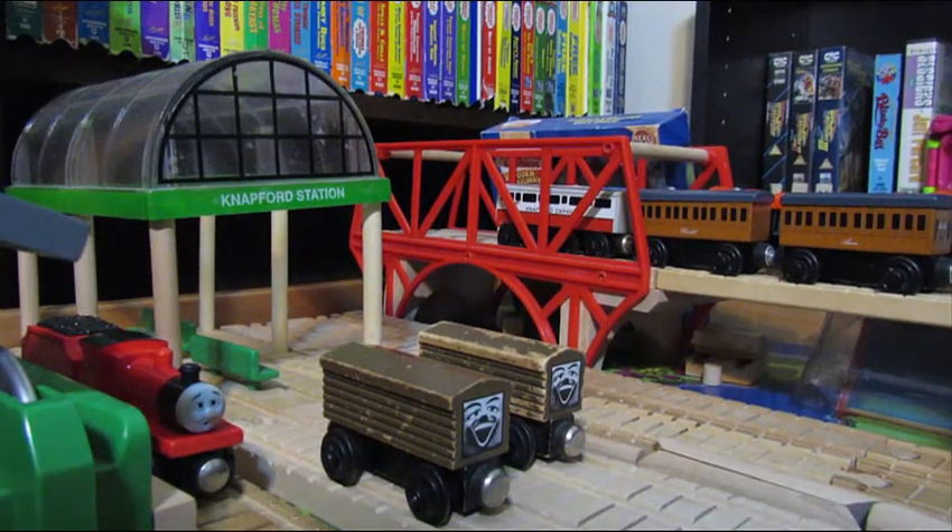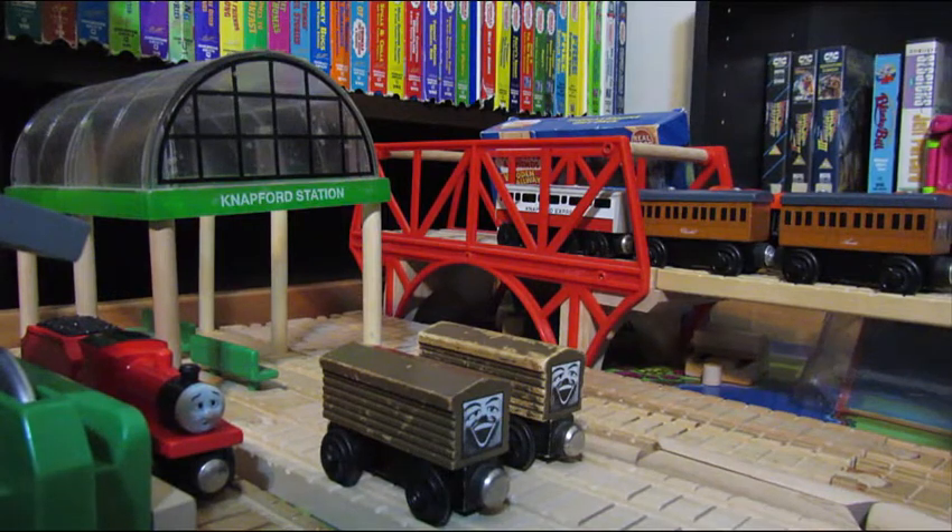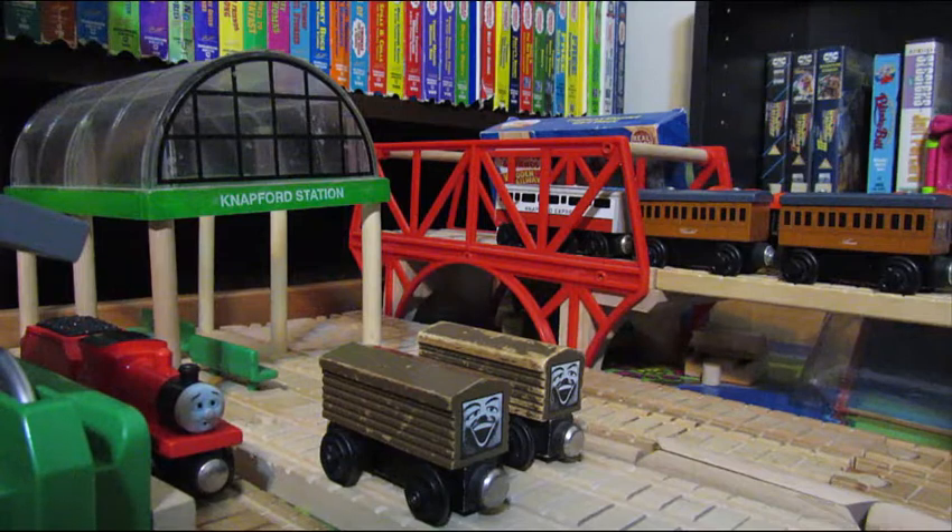Hey everybody, welcome back. This is Thomas, winner of reviewer. My review for today is pretty anticipated by a lot of people. This is a Troublesome Brake Van review, but for the most part this review is just my opinion — it's an unbiased review just to tell you guys about the item and show you the item. The only thing that's not going to be accurate is that I do not have a black roof.